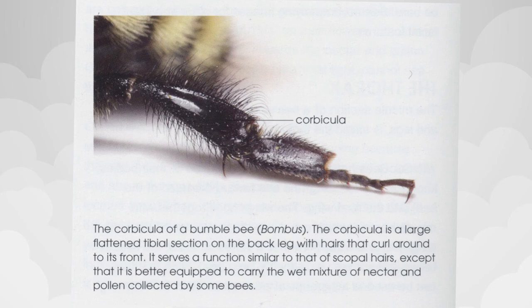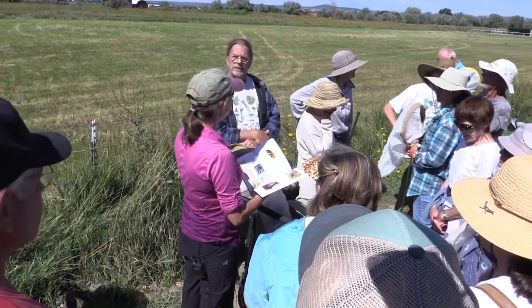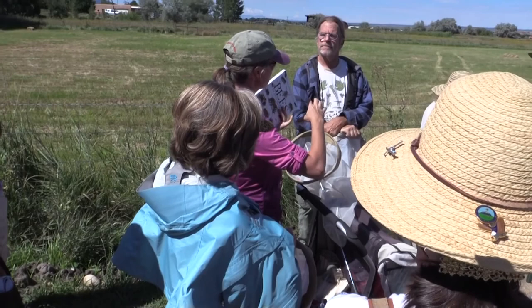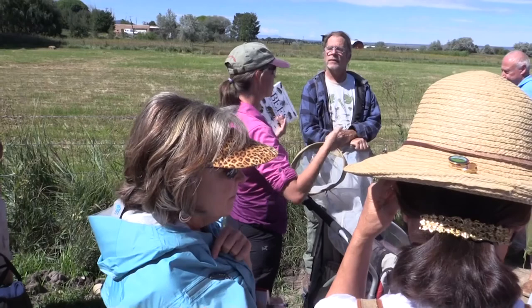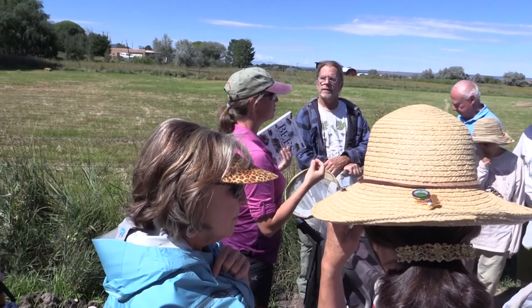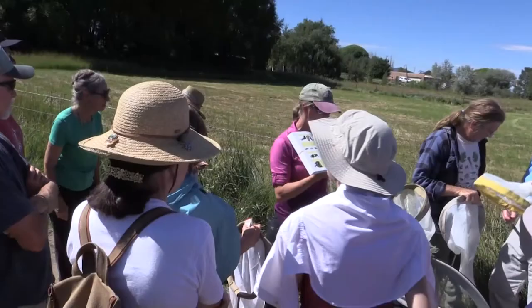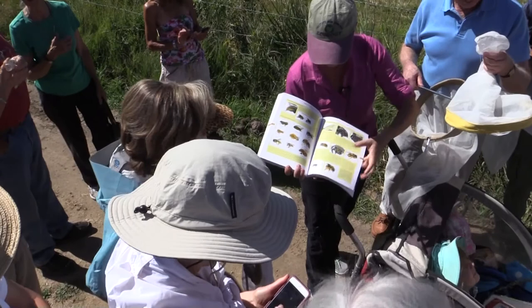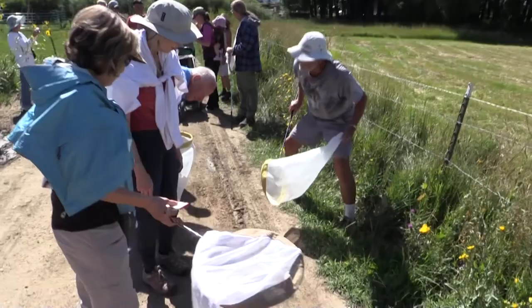That flat structure on the back leg is called a corbicula — the long flat structure she packs the mud into. Here you can see up close — look at how that's fluffy pollen in the hairs versus here it's a flat surface. What's the difference in the nutritive uses of pollen and nectar? Pollen contains the fats, the steroids, the hormones, the amino acids — all the protein is in the pollen. In fact, a lot of plants make a protein layer around the pollen. The nectar is sugar, and that's pretty much it — water and sugar.